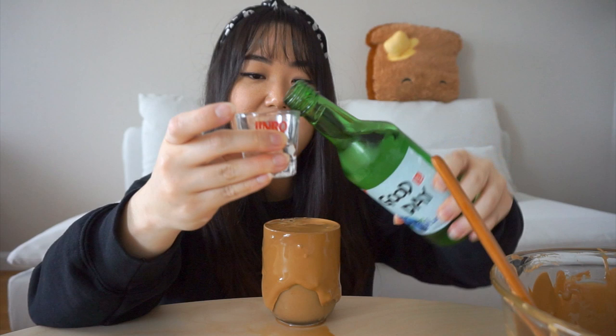Do you know what else I have? Soju! I got the blueberry kind. It kind of smells like Dimetapp — you know that cough medicine, it's grape-flavored, but this is blueberry and smells similar. Let's try it — geonbae! That's pretty good, but the pineapple soju is better. I was at the Korean market last week looking for pineapple soju but they didn't have it. The blueberry was one of the last ones left, so I assumed it was very popular.